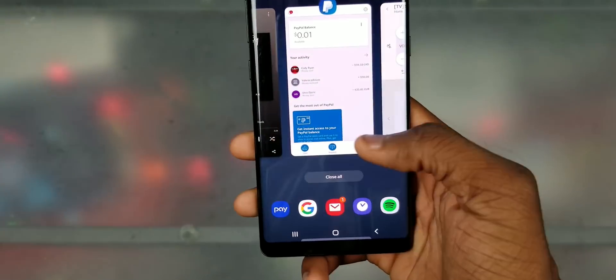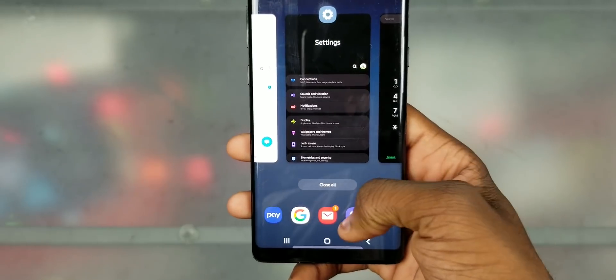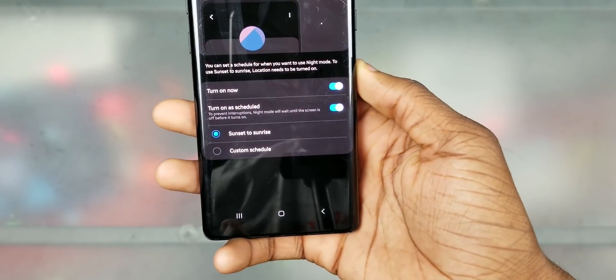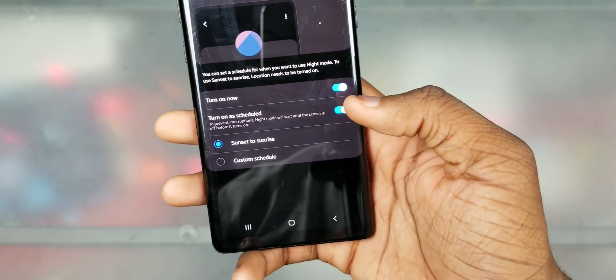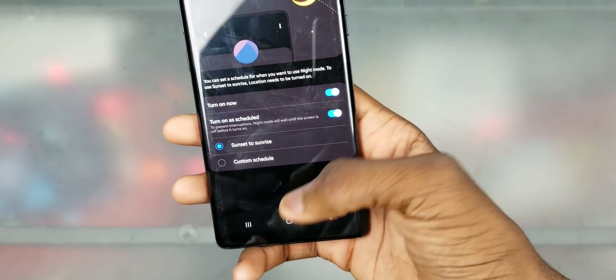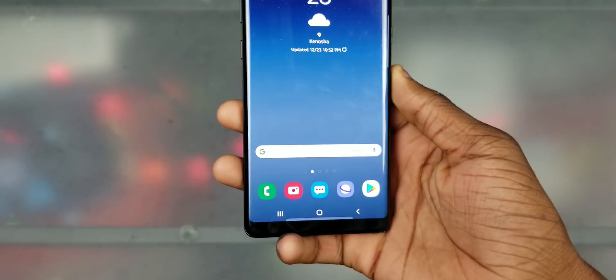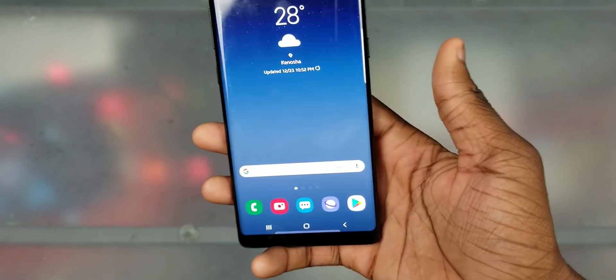Let me go to the clock to show the dark mode. We got it — but I think there's a bug on the Note 8 specifically where I actually have to toggle it manually. So I guess that's just a bug of the One UI beta on the Galaxy Note 8.